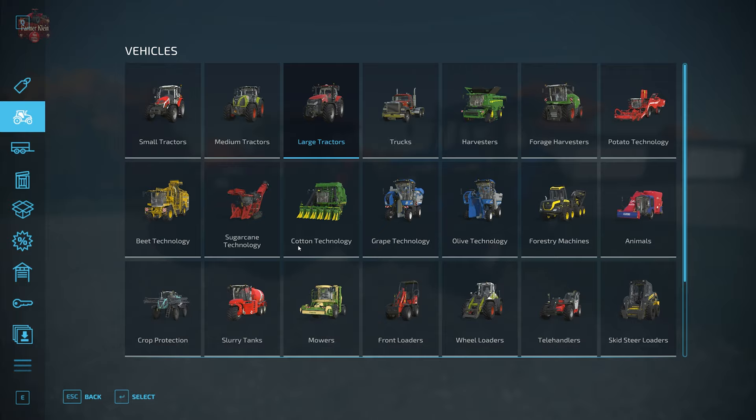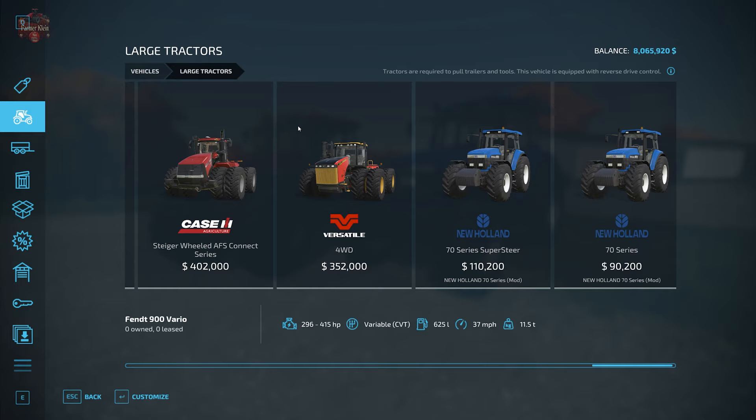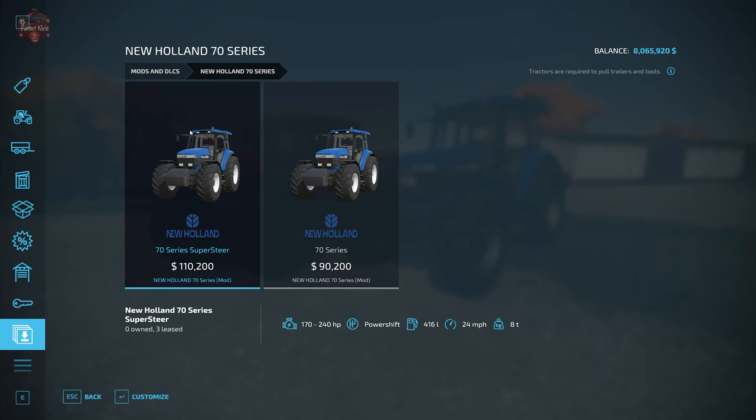Let's take a look at these things in the shop. We go to vehicles and can find this under either large tractors, or more conveniently in the mods and DLC section. We have two different variants: the 70 Series Super Steer — where the front moves with the steering axle — for $110,200, and then the New Holland 70 Series where the front three-point and weights are fixed to the frame and don't turn left or right with the steering axle, at $90,200.